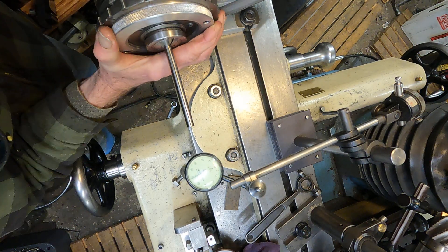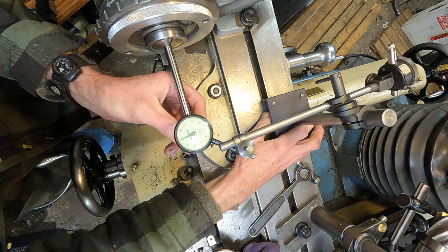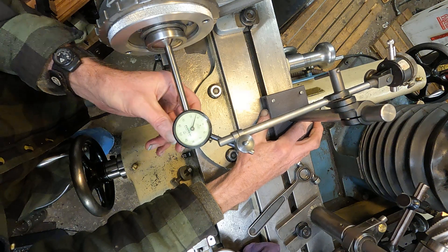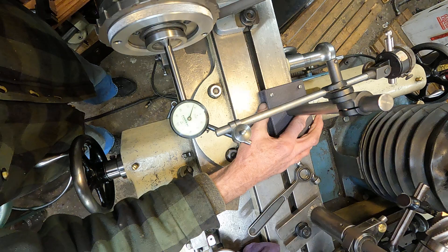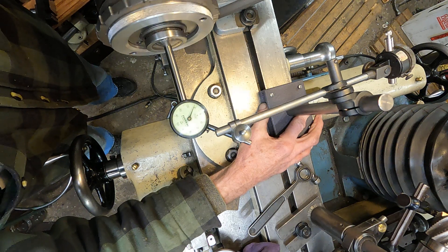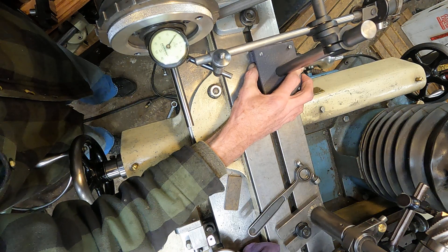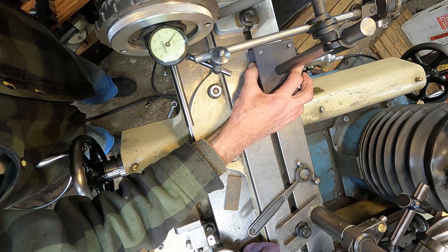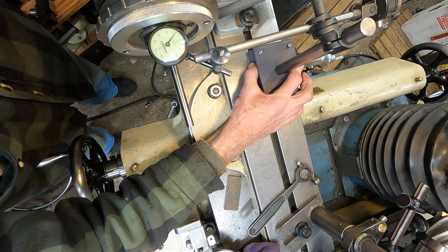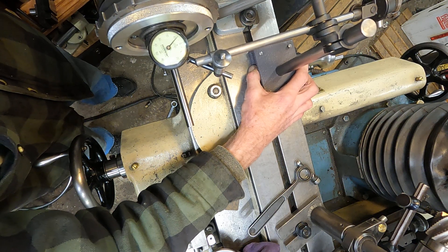I've got that pretty true — tight. I don't know about true, but it's truly tight. Right out on the end here, how much runout have we got? Almost two thousandths of an inch. We'll get it back in here — close. Oh, that's good, look at that — about a quarter of one thousandth.